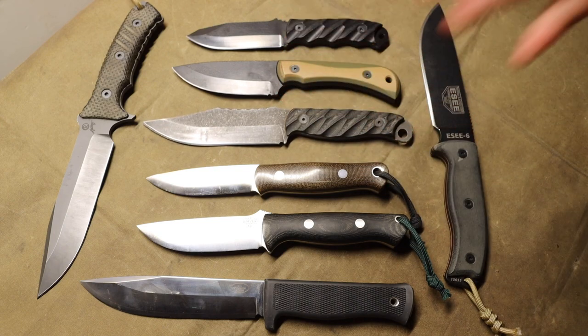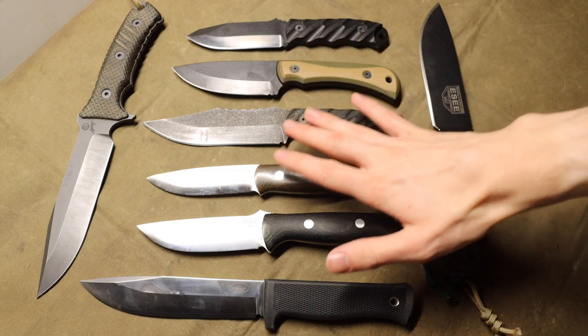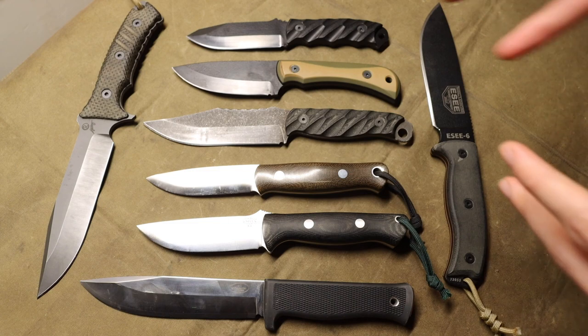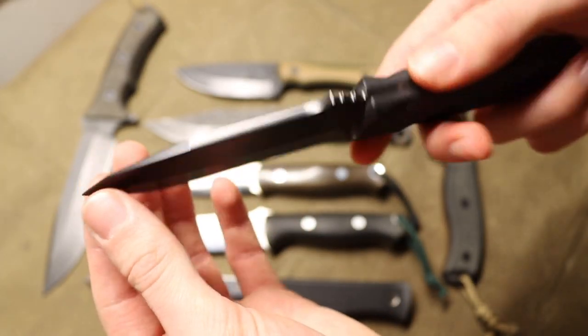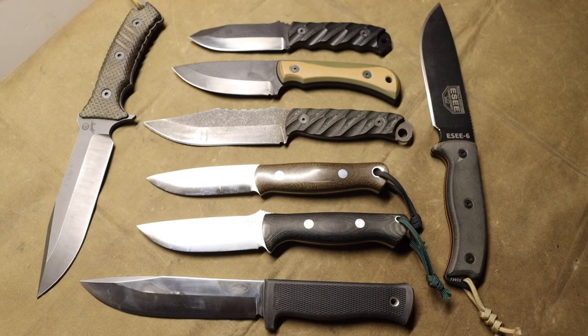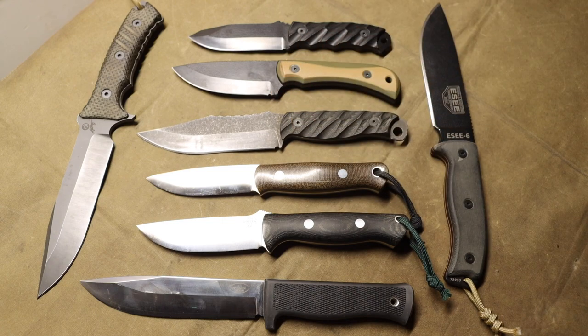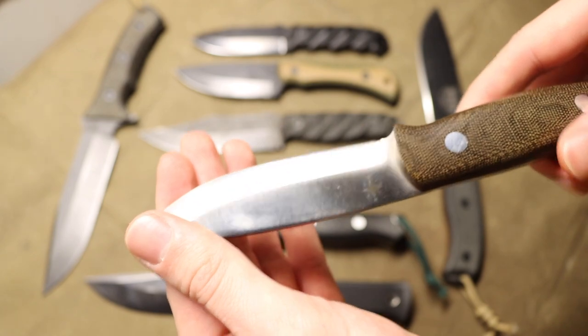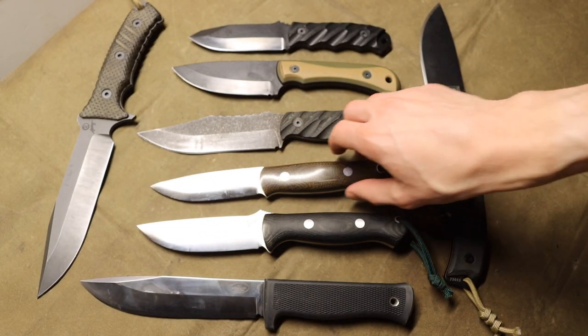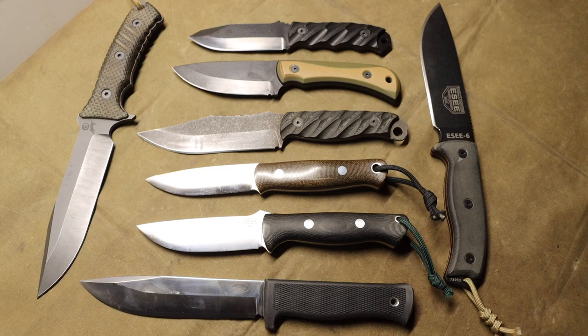I'll have more thorough testing and reviews coming once it warms up, but I wanted to do a video really breaking down the differences between Half Face Blades and some of my more go-to survival knives — ultimately explaining why I don't think Half Face Blades are all they're cracked up to be. If you guys have any knives you'd like to see featured on the channel, send them in — just leave a comment below and I'll try to facilitate something.